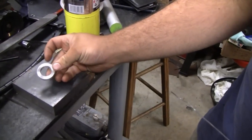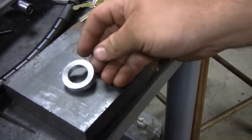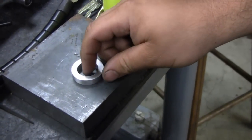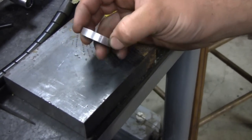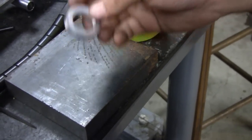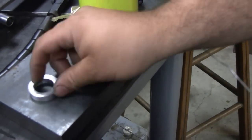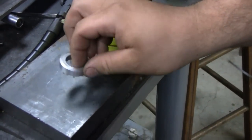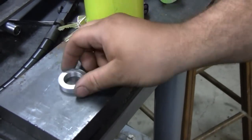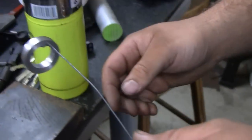Well, I made the first bearing carrier ring and we're going to try something new which I haven't done before, at least for this project. We're going to try to heat this up and shrink it on the bearing. We have the bearing in the freezer right now. I'm going to heat this up with the torch and sit the bearing down — hopefully it'll just slip right on. It's about a thousandth and a half or two-thousandths worth of interference on the bearing.